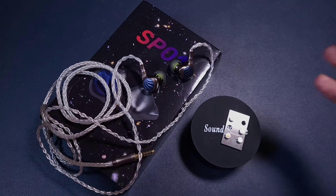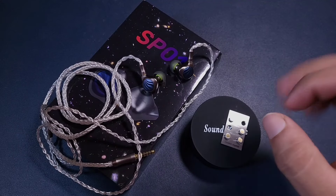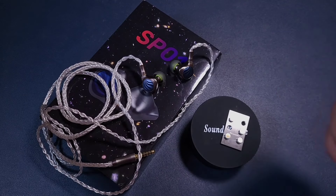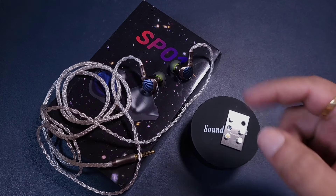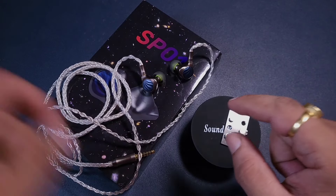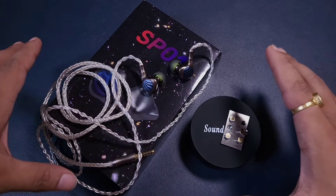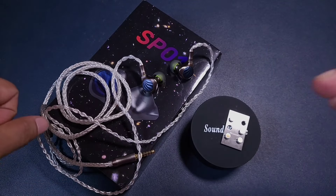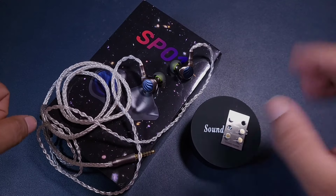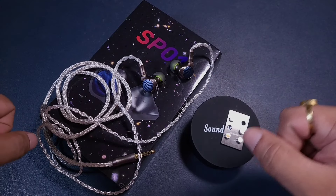Comparing it with IEMs in this price range — I've been listening to the KZ ZS12 Pro X paired with a triple-n RT cable — the KZ has slightly better details. I will definitely compare it with a few other IEMs in this price range, including the KZ ZS12 Pro X, so watch out for that. This has been my SoundRhyme SP01 standalone review — thank you for watching, have a nice day.